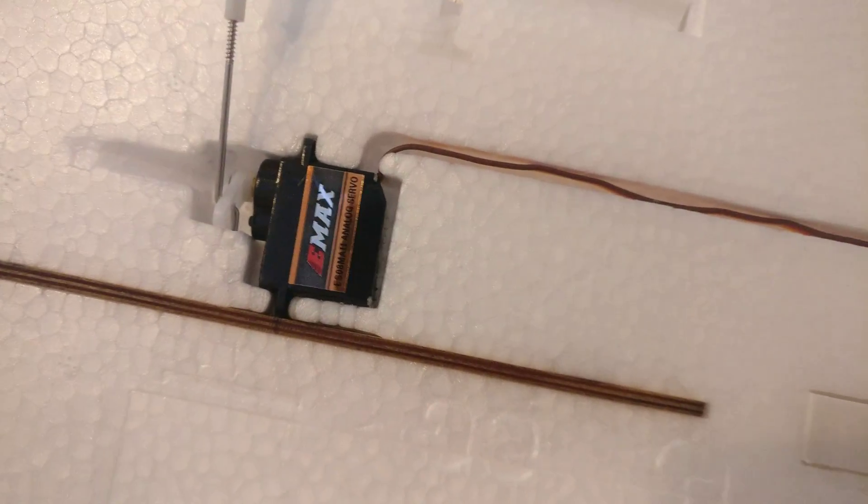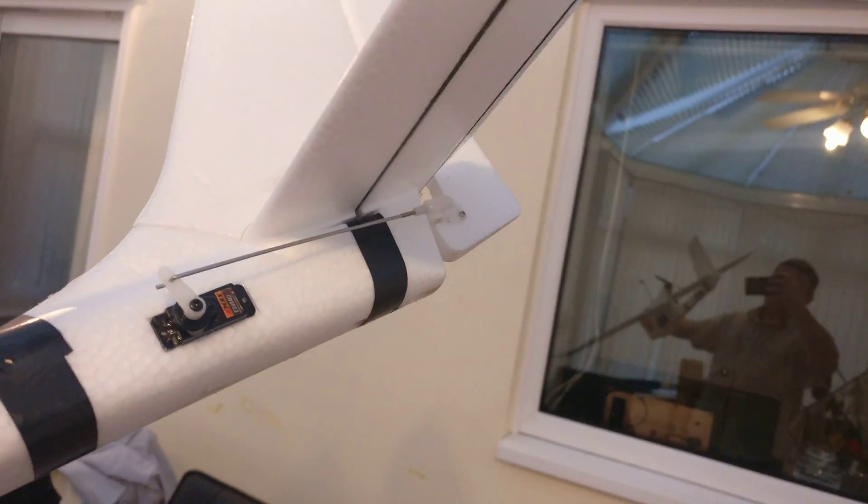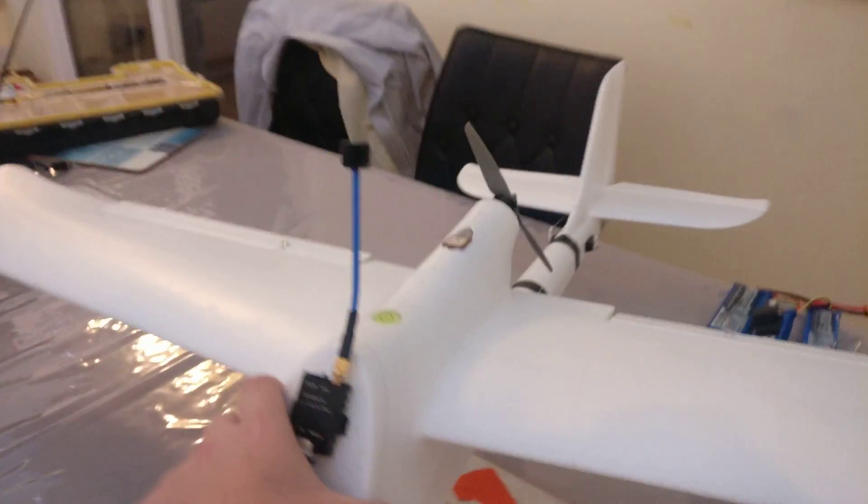As you can see, eMac analog servos in the wing and digital servos in the rear — those are the ones I had spare, so why not use them. I haven't bothered with the rear wheel or the front wheel because I wanted to save weight.